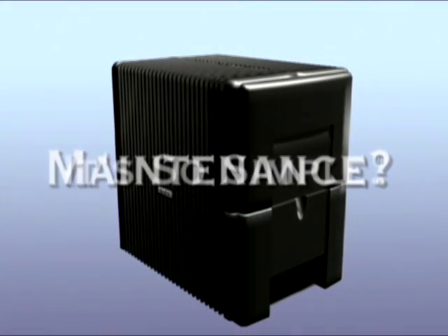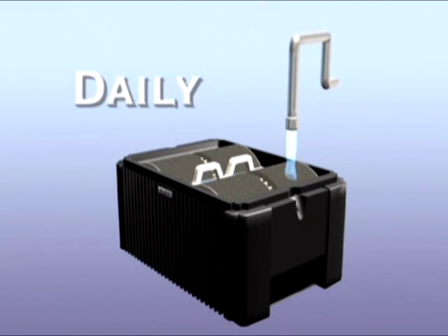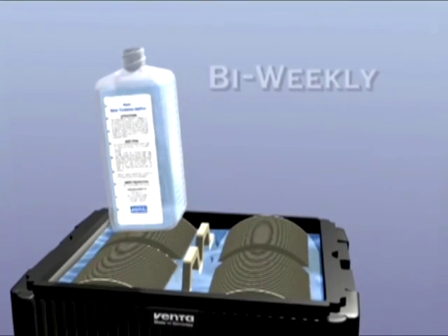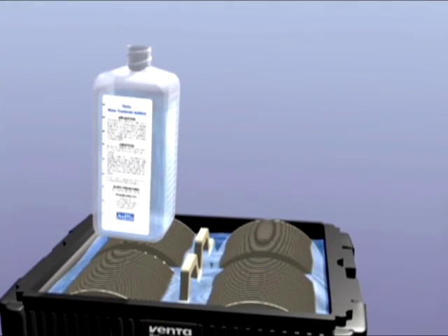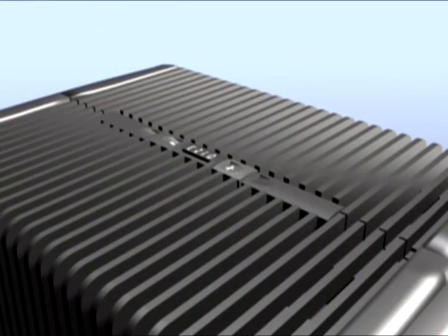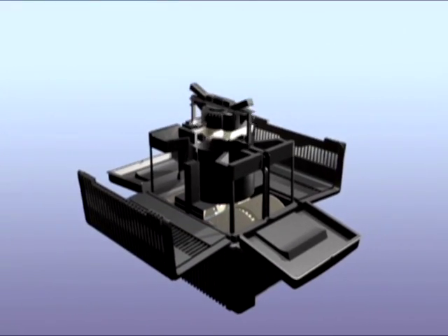Maintenance? It's so simple. Simply remove the upper housing and fill daily with fresh water. Every other week, rinse and recharge. And just twice a year, give it a thorough cleaning. Just two buttons release the upper housing for easy cleaning and access.